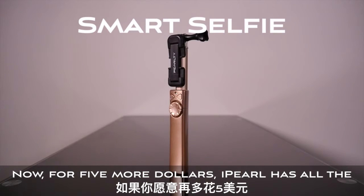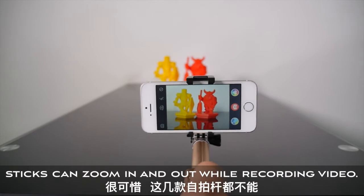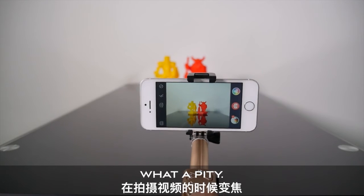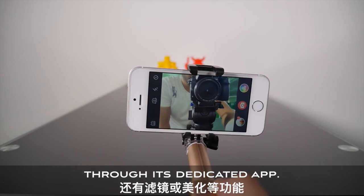For five more dollars, iPearl has all the same features and GoPro mount, but with a smoother zoom. Neither of the zoom selfie sticks can zoom in and out while recording video — what a pity. It also comes with remote camera switching and a range of filters and beautifying features through its dedicated app.